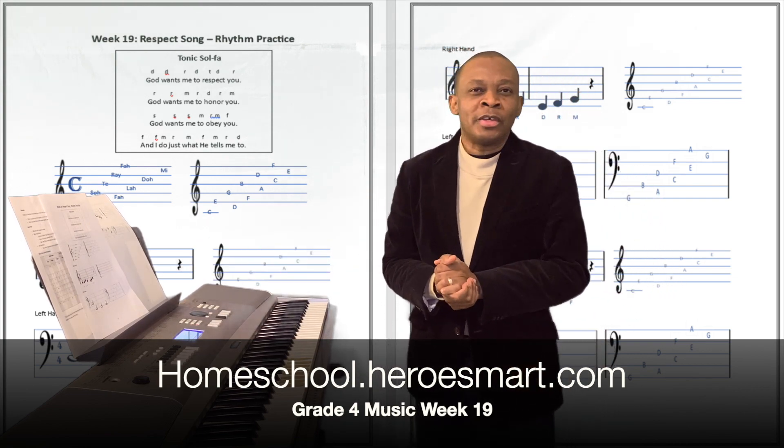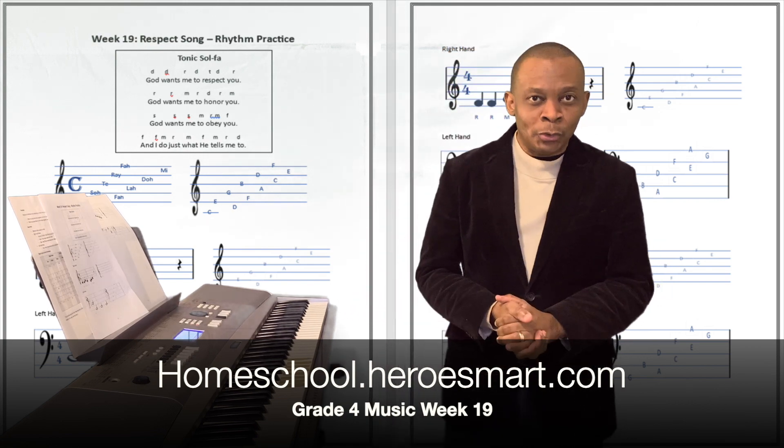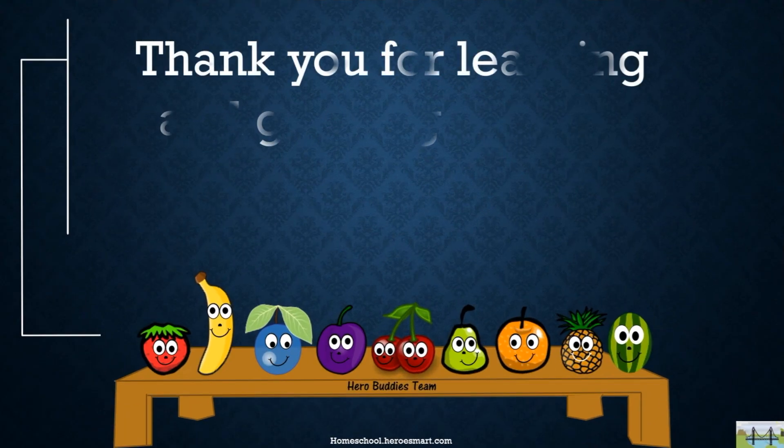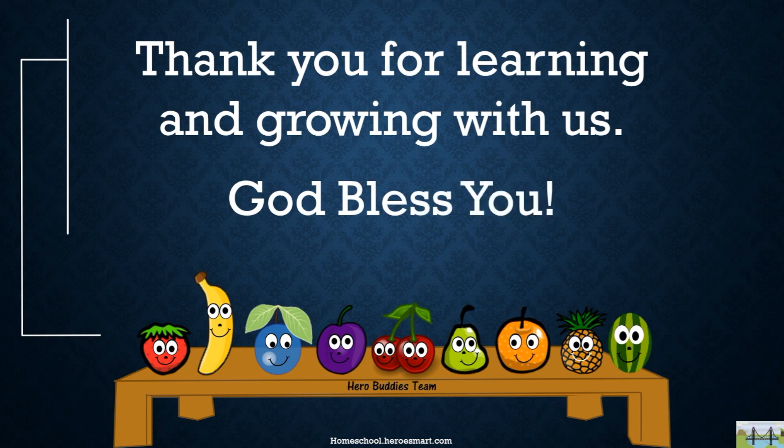All right, well thank you boys and girls for joining me today. Remember, God cares about you, but so do we. Bye-bye!